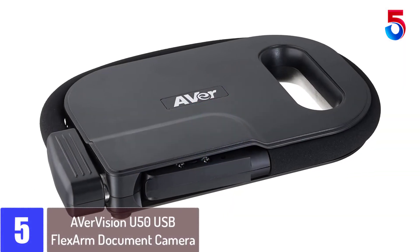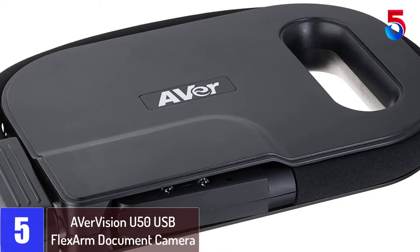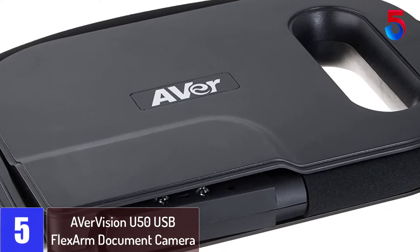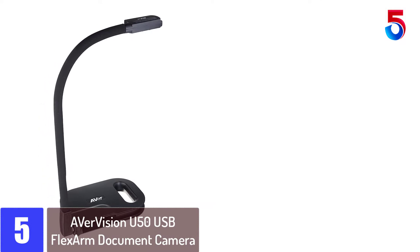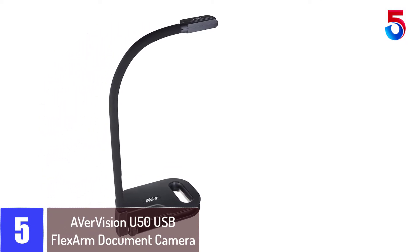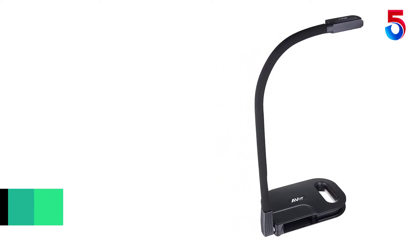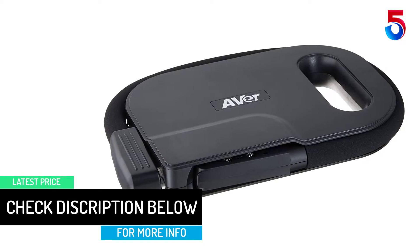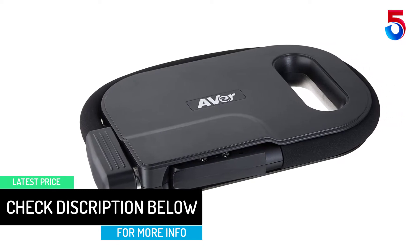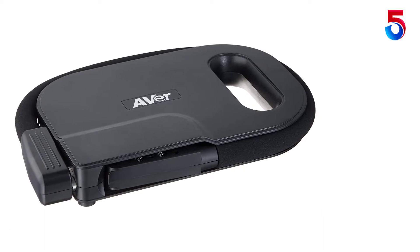Starting at number 5: Avir Vision U50 USB Flex Arm Document Camera. One USB cable provides the power you need to use this document camera correctly. Just plug it in and you are good to go. You can use the 5MP and 8x zoom to get your students' attention. When not needed, the flexible cord wraps easily around the base for safe storage. That same flexible neck lets you move the camera into a variety of positions for better viewing by your students.